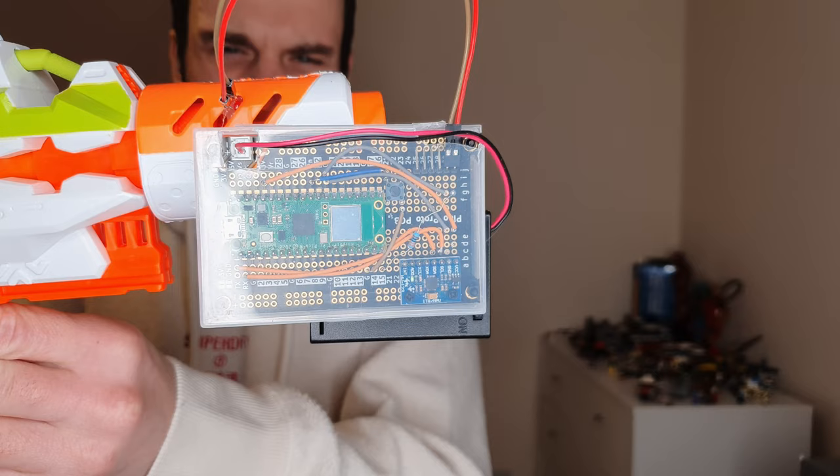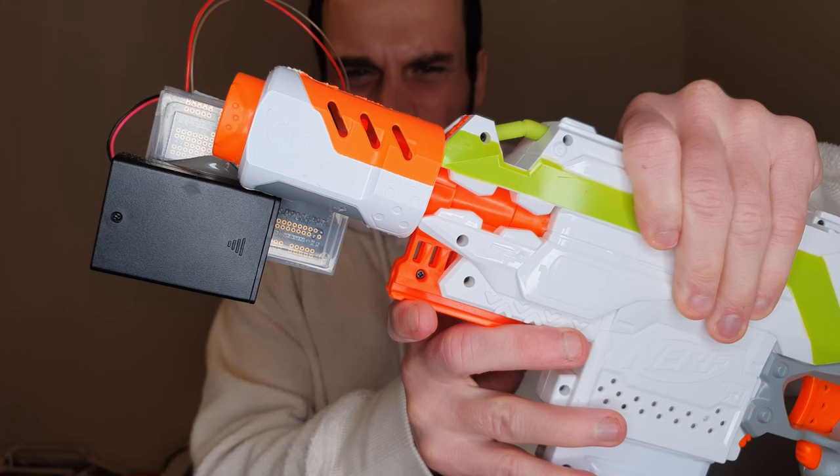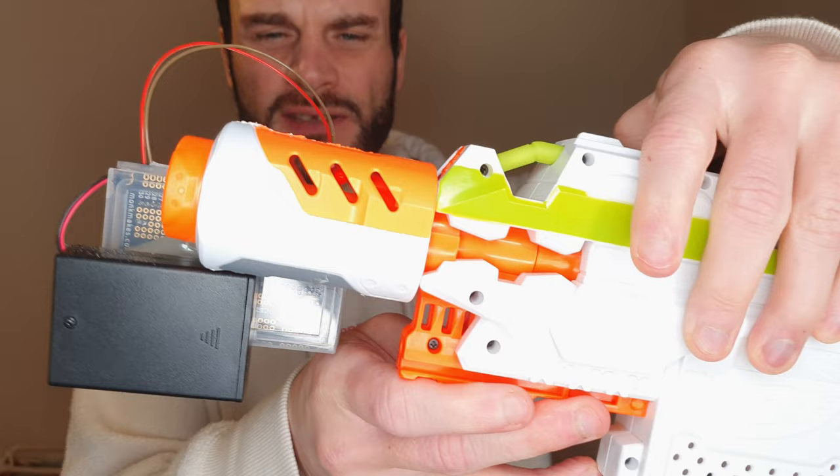Let's look at the other side so we can get a clearer look at the Pico. It's sat on a nice protoboard and it's powered by three AA batteries. As you can see there, the LED slowly cools off to simulate that barrel getting cooler.